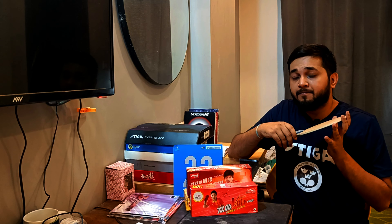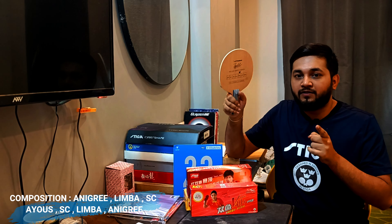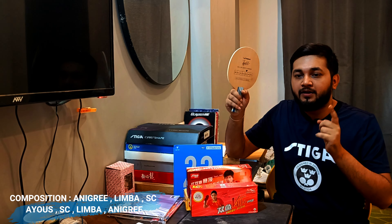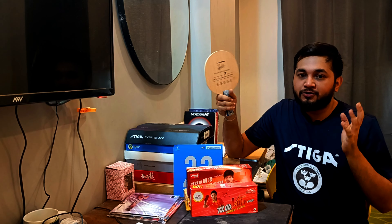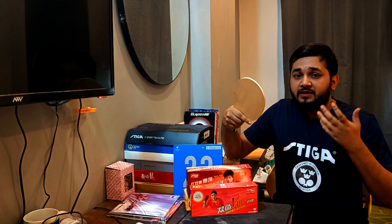Let's talk about the composition. The layers of this blade are: anigre, limba, soft carbon, soft carbon, limba, and anigre. So this blade is good to develop your skills.